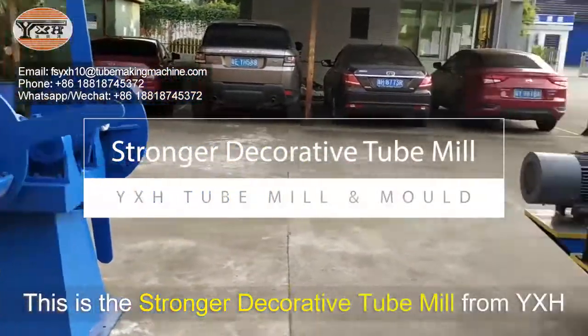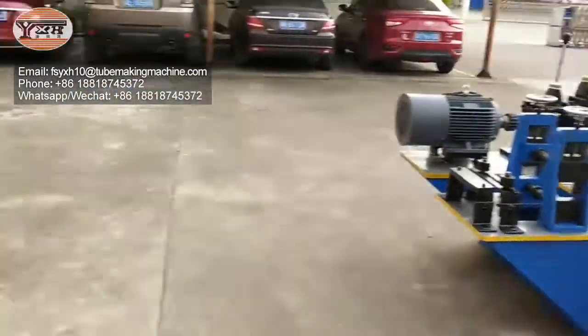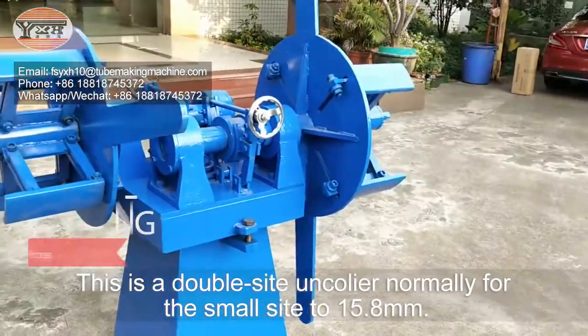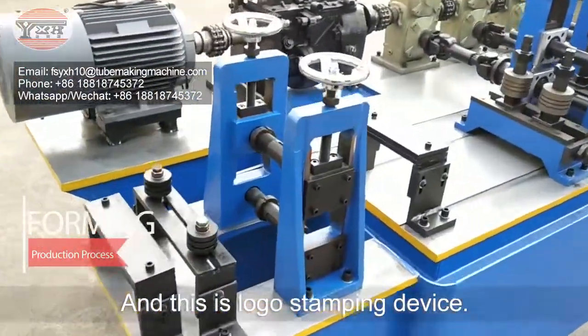This is the stronger decorative tube mill from YXH. This is a double sight, normally for the small size up to 15.8mm. And this is the logo stamping device.